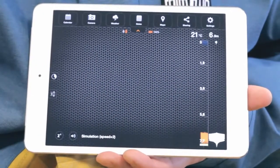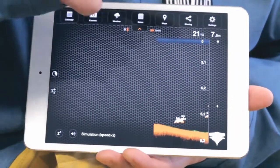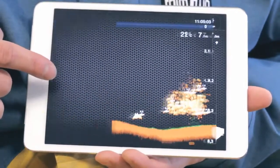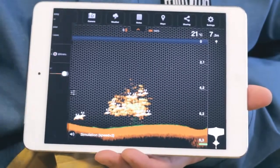On the right-hand side of the screen is the depth scale and the vertical flasher. The top right of the screen shows the maximum depth of the water as well as the surface temperature. On the left-hand side of the screen you'll see the History tab and some sonar settings. The History feature allows you to see all the data for the last 15 minutes. The settings allow you to choose between two types of views.